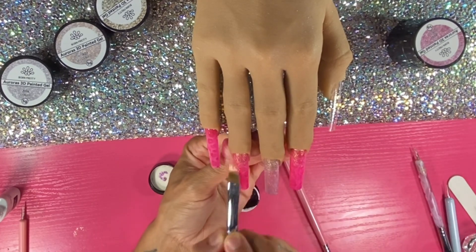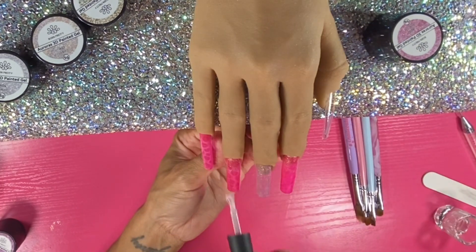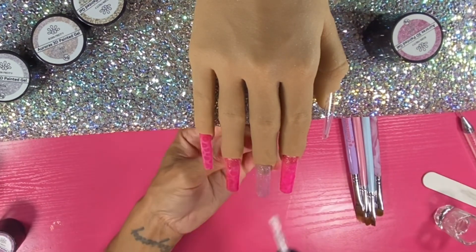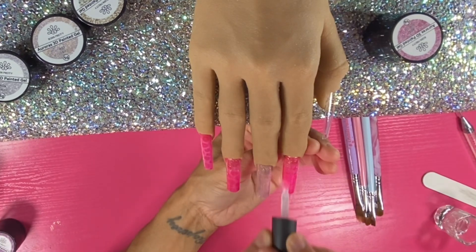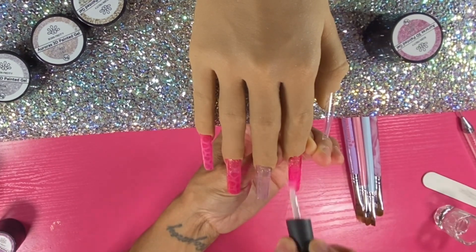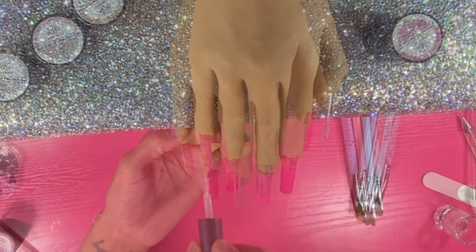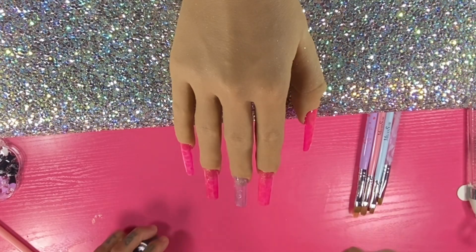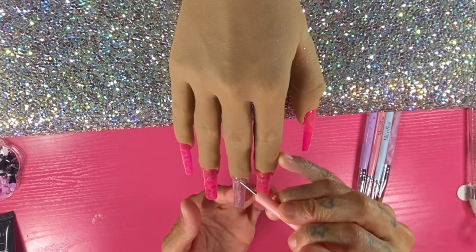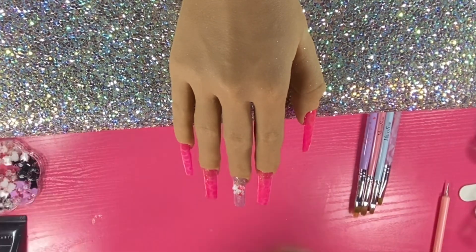I apply the 3D painting gel to the cuticle area and then blend it downwards towards the water bubbles. This really tied everything together and popped it out with the little glitter. It blends really well — I was kind of worried because it is a thicker painting gel, but it worked out great as long as you use a thin amount and a good blending brush.